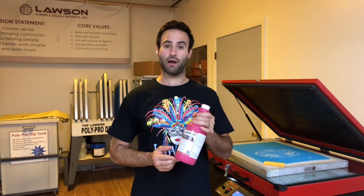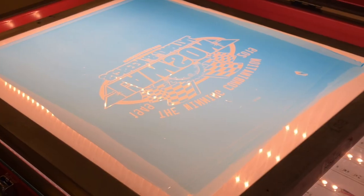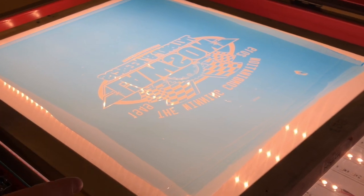Hi, Taylor here with Lawson Screen and Digital Products. Today I want to talk about Redcoat Blackout — a great way to touch up pinholes, eliminate emulsion blemishes, and minimize screen taping. Inspect your screen over some lights to help see any issues.